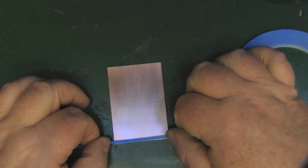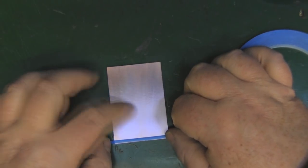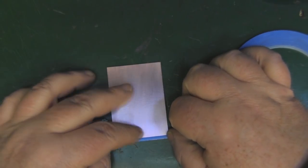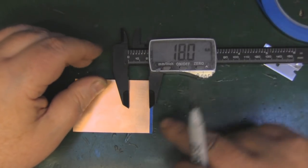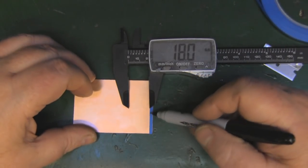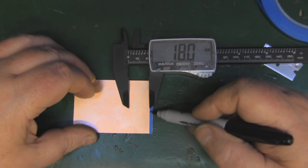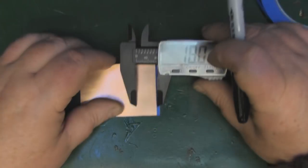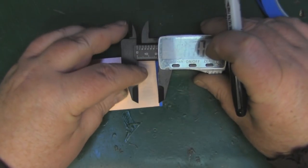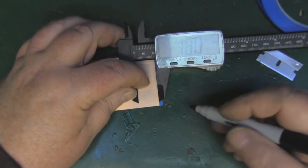Laying the first one down right on the edge of the PCB. For the second parasitic element we need to measure 18mm distance between the outer edge of the first parasitic element, so I'm going to use my calipers set at 18mm, put a little mark on the PCB, and then draw a straight line with my straight edge.